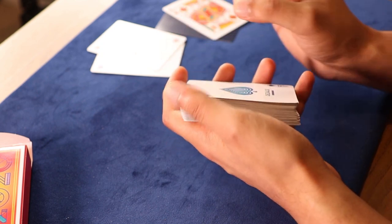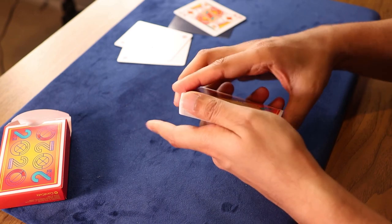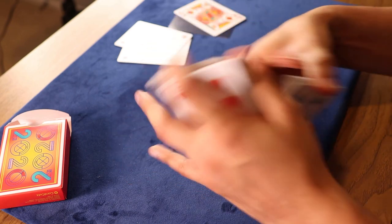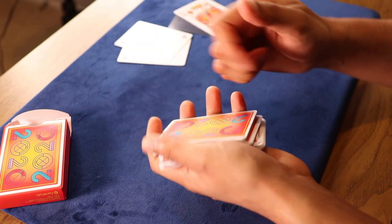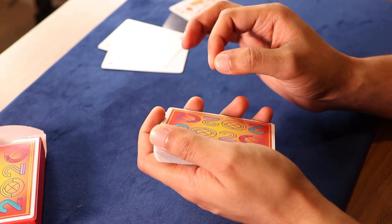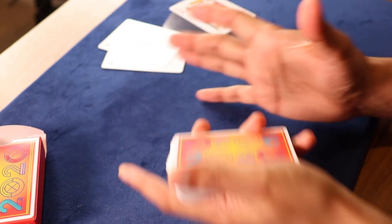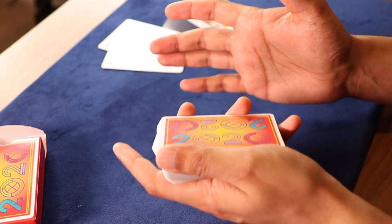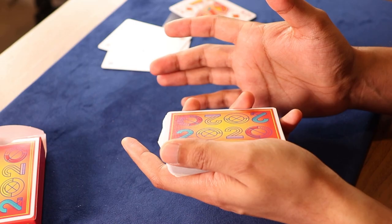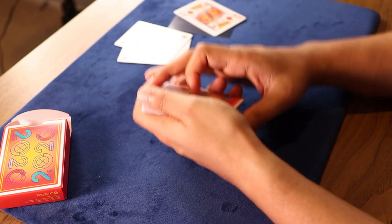A nicer and more simplistic feel compared to a regular Bicycle deck is what I get from this. In terms of handling, I like them. They're printed on thin crushed stock, so they handle quite well. The only thing is they do need to be broken in a little bit before you can fully experience that full performance. I would recommend these for card tricks, card magic, or even a chill game at the card table.